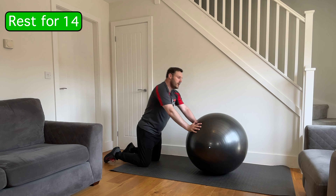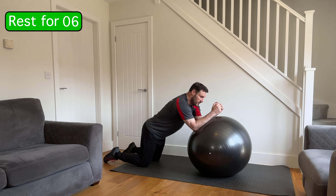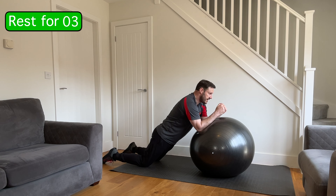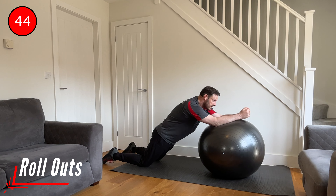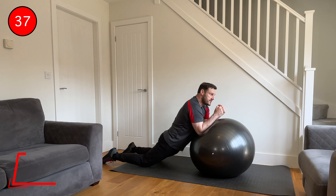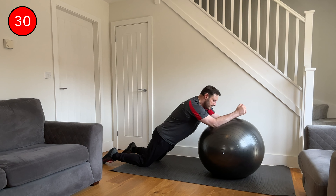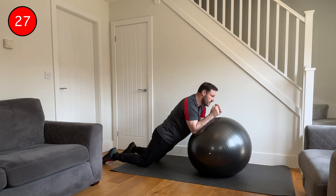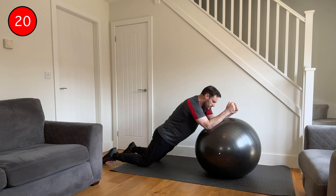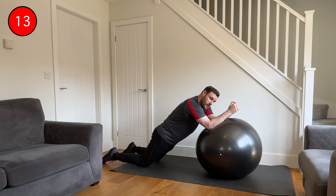We're now going to transition to a roll out. Starting in the same position still kneeling on the floor, but this time you're going to have your forearms and elbows on the ball. Drop your hips down so they're between your knees and your shoulders. The movement is to just move the arms, rolling the ball out and then bringing it back in. As I'm doing that, I'm trying to keep the body dead still — not letting the hips sag down, not sticking the bottom back behind me, keeping the body still as I roll the ball away as far as I comfortably can and then bring it back in. We're working the muscles in the middle part of the back but obviously working a lot of the core muscles at the same time — slow and steady, keep breathing.